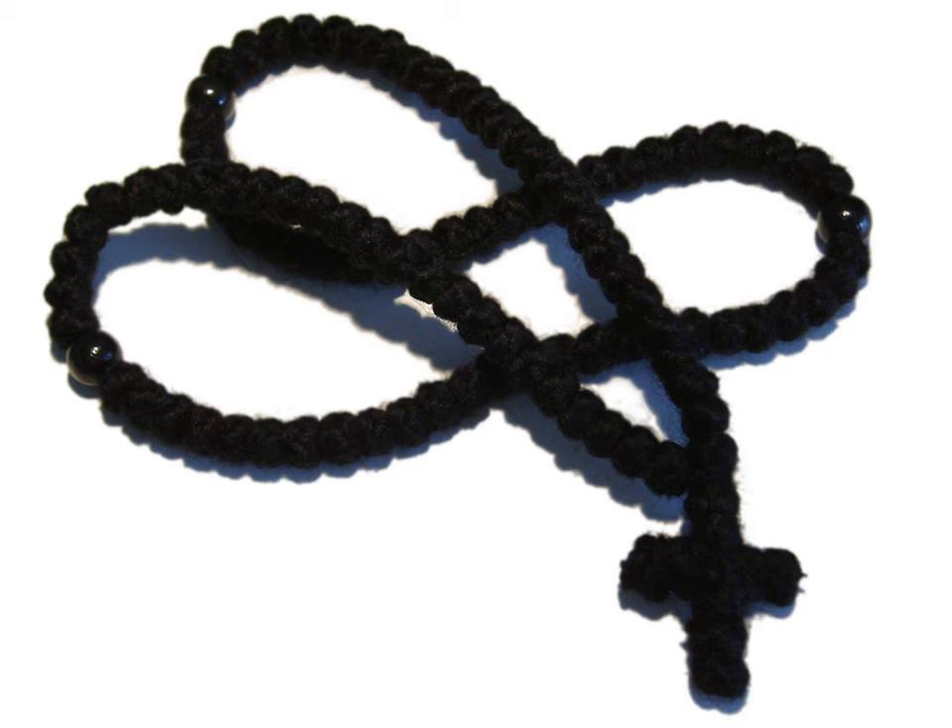Characteristically, the knots of a prayer rope are diamond knots. There is typically a knotted cross where the prayer rope is joined together to form a loop, and a few beads at certain intervals between the knots — usually every 10 or 25 knots — for ease in counting. Longer prayer ropes frequently have a tassel at the end of the cross; its purpose is to dry the tears shed due to heartfelt compunction for one's sins. The tassel can also be said to represent the glory of the heavenly kingdom, which one can only enter through the cross.